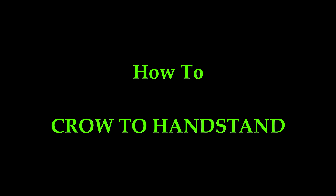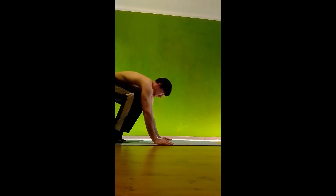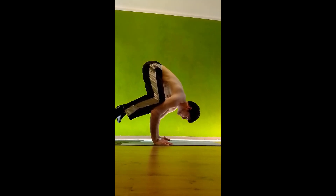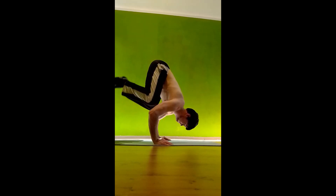Hi guys, welcome to my channel. Today I will show you how to go from crow pose to handstand. This skill is pretty tough and you need enough strength and balance before trying it, so I suggest we check out the exercises that will help us get the crow to handstand skill.